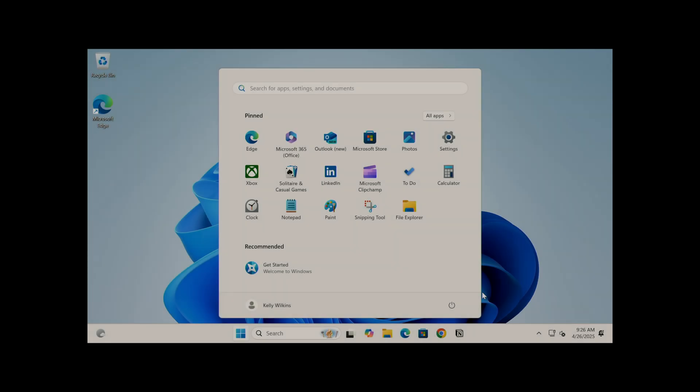You've just built a new PC or maybe you've upgraded your hardware, and now it's time to download and install Windows 11 for free. I'm Boyden Kelly.